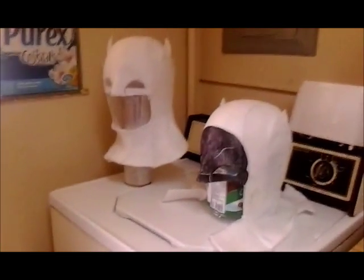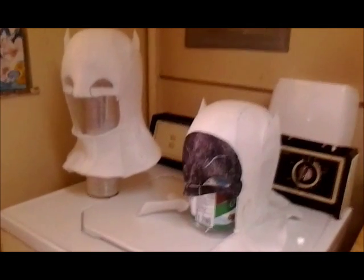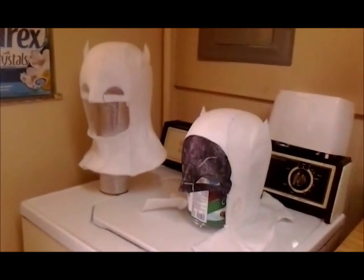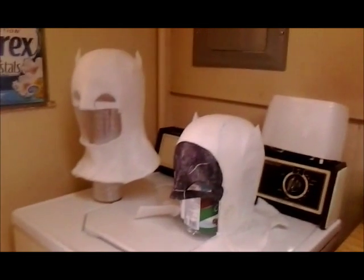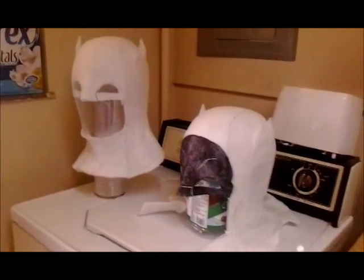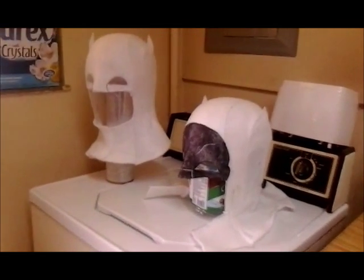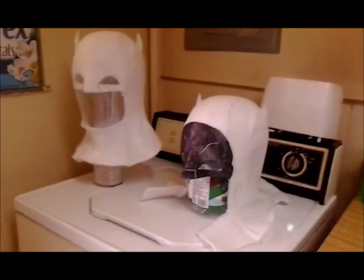The reason they're white is because I'm using an experimental material that I just started using — it's called Fast Shape. For those folks in cosplay circles, you probably know what this stuff is, but basically it's a thermoplastic material that, once heated, can be molded and shaped into virtually any configuration you want.